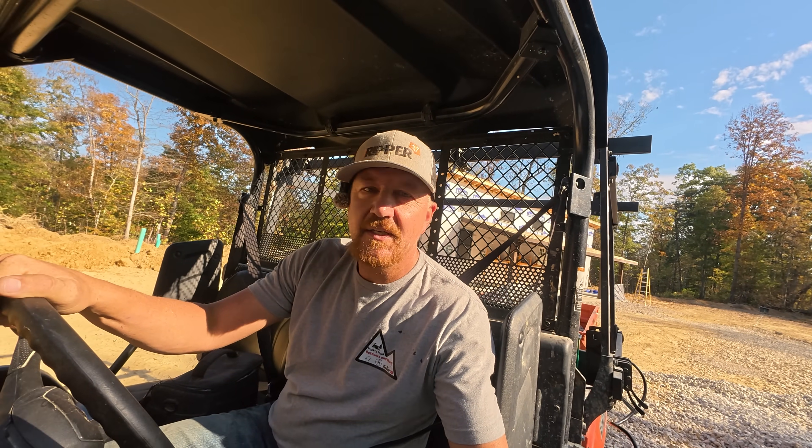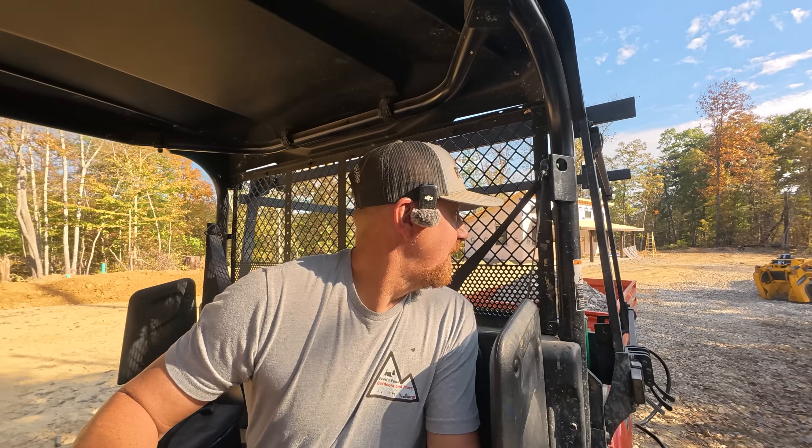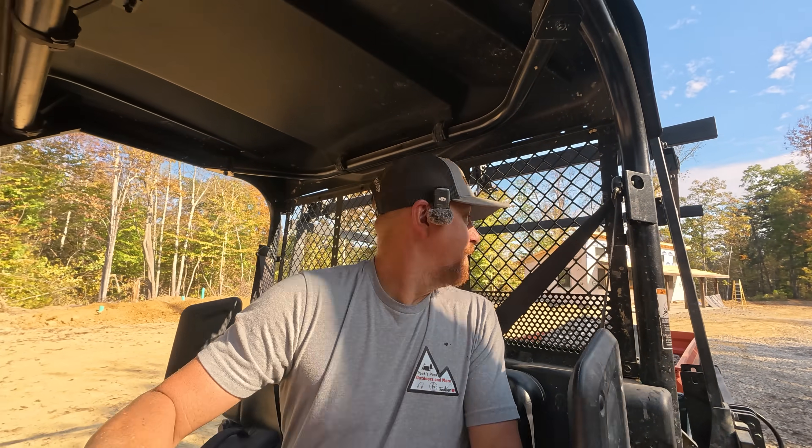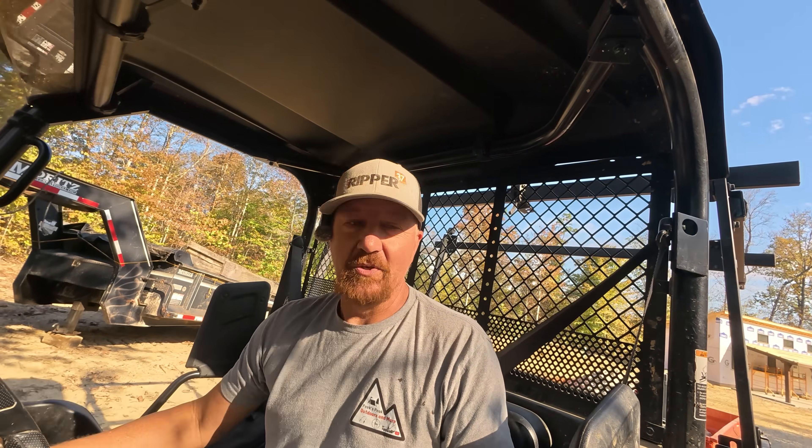All right, we got her in low gear, brake's off — let's see where we go here. Look at that Komoda power! All right, we see that we can easily move it and I can stop it on flat ground just fine. I'm going to back up to my spot where it's a little thin and set you guys up where you've got a better view.